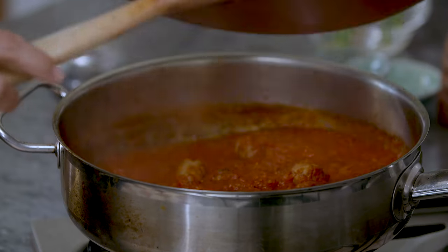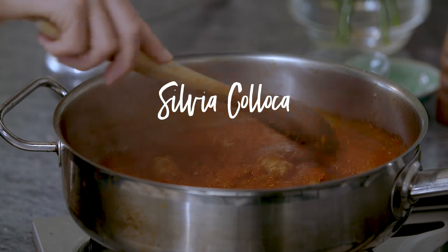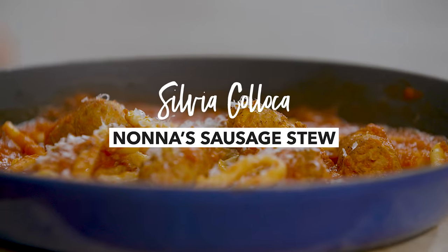Hi, this is Silvia Koloka and thank you for watching my YouTube channel. Today I'm going to show you how to make my Nonna's sausage stew and I will pair it with some homemade pasta.